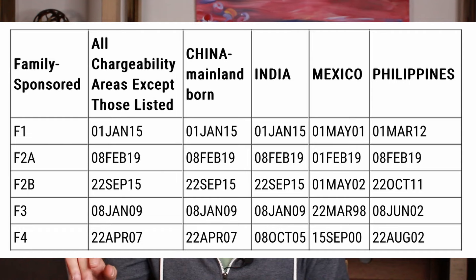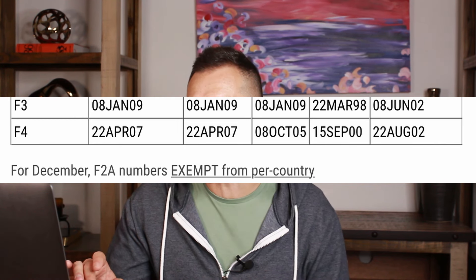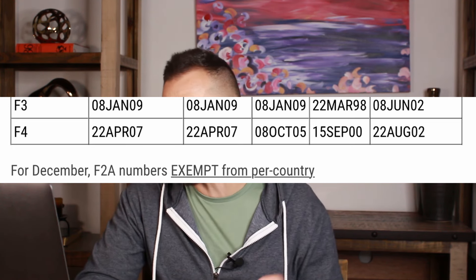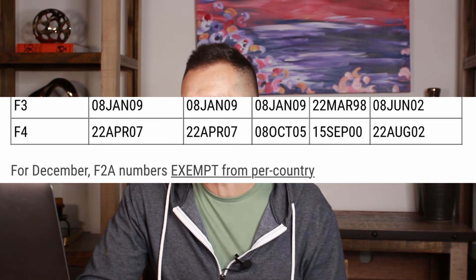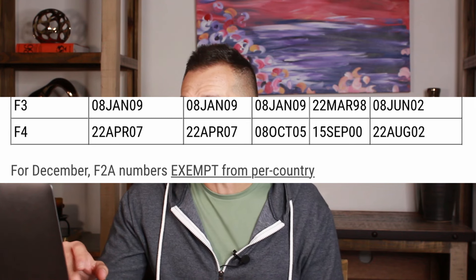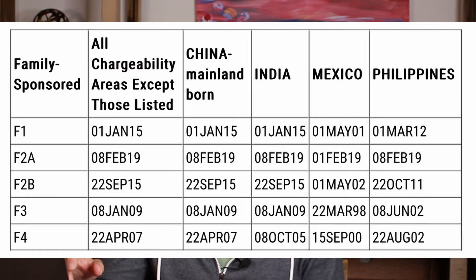F4 is the last category. Let's say your sibling is from Europe — let's say they are French. We go to category F4, under all chargeability, and look at this particular date. Currently it's April 22, 2007. That means if your priority date is before April 22, 2007, you are now eligible to move forward in your case. If you're from China, it's also April 22, 2007. But if you're from India, they're working on October 2005. If you're from Mexico, it's even worse — they're working on September 2000. And the Philippines, they're working on August 2002.